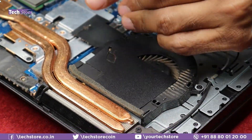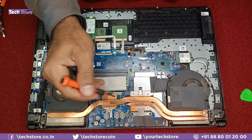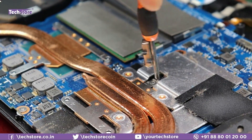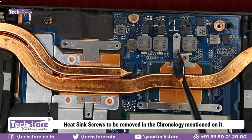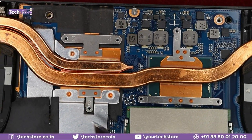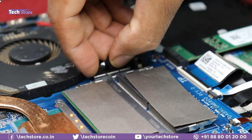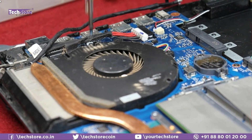To remove the fans, remove the screws in the numbered sequence: one, two, three, four, five, six. Then on the processor fan side, remove the display cable by pulling it out gently. Remove the fan screw on that side as well.